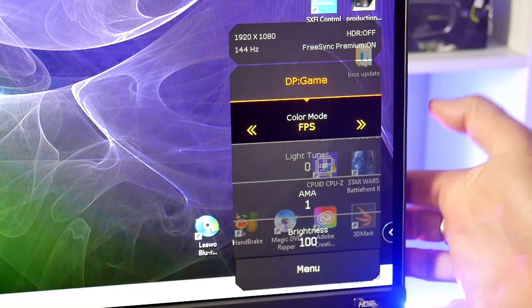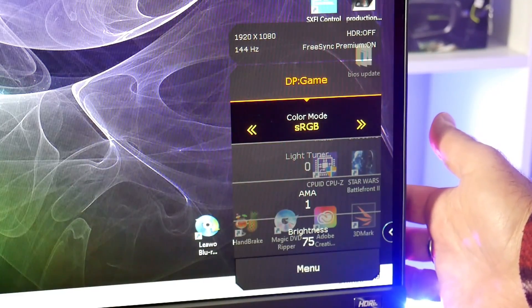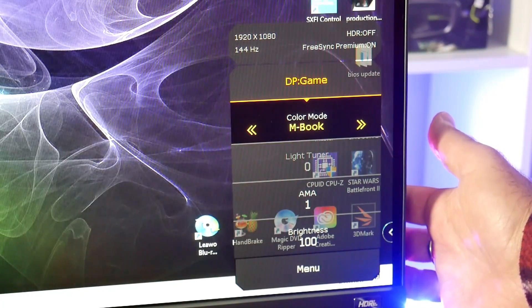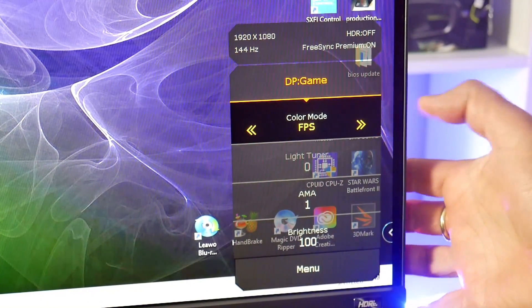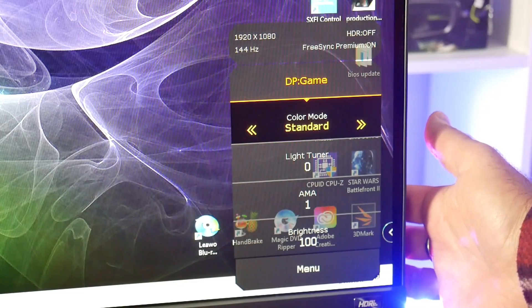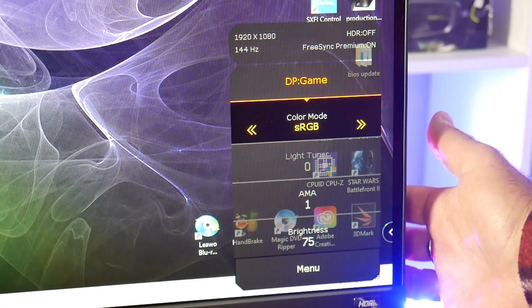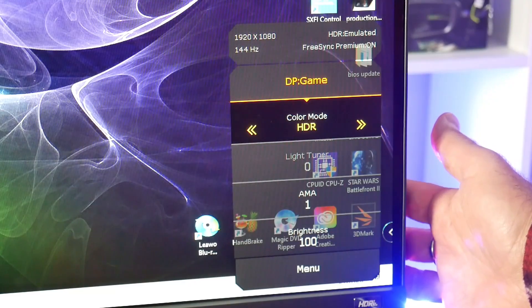The various menu presets are available by pressing in the joystick at the back. Here you can change the colour mode if you don't have HDR set within Windows itself. They include presets for various game types like first person shooters, RPG, and racing games, and there's a standard mode, sRGB mode, MacBook and ePaper should you want to read, plus various HDR modes.